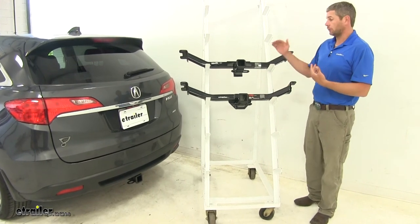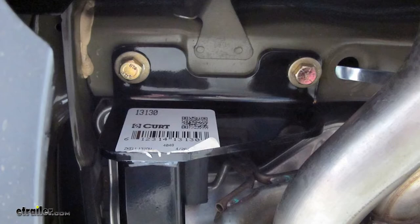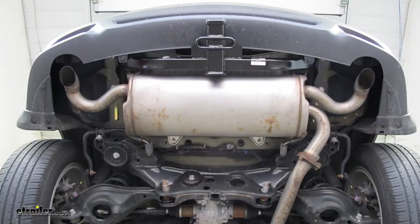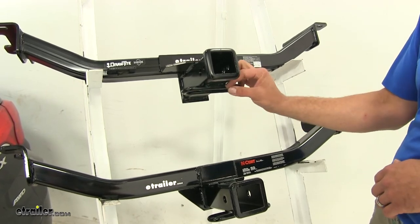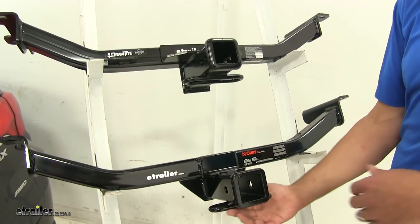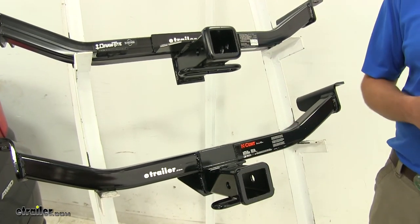As far as the installation process goes, both hitches are just about equal. They use the exact same grade and type of hardware, and you'll have the same installation process with both — no major difference there. They also both have similar safety chain connection points: a round steel stock welded on the bottom of the receiver tube, giving plenty of room to connect whatever type of safety chains you might want.